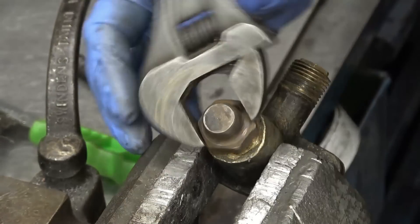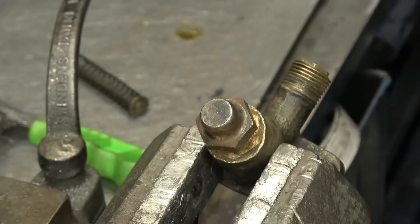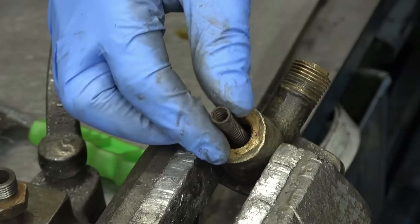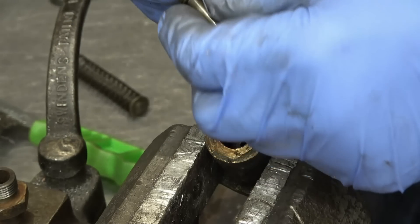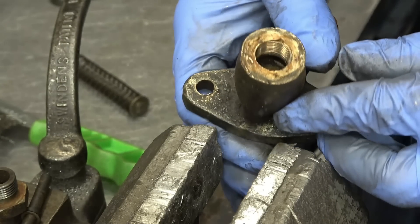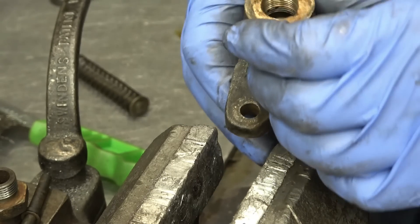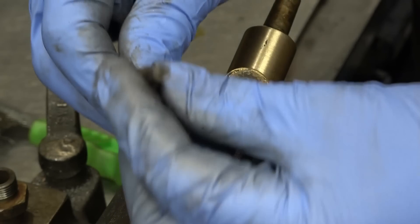That thread is quite tight — it feels like it's got sealer on it. Right, so inside of here we've got dirt, we've got a spring, and a valve with a little fibre washer on there, a little washer of some description, and in there we've got nothing else, just dirt. Really simple and really effective.